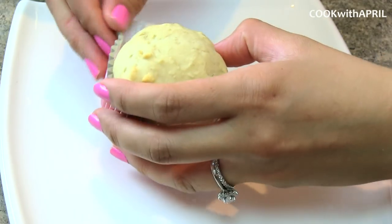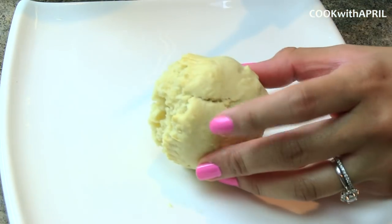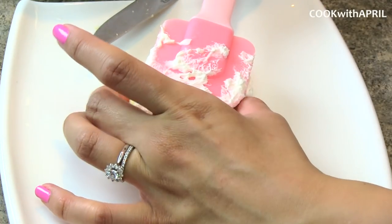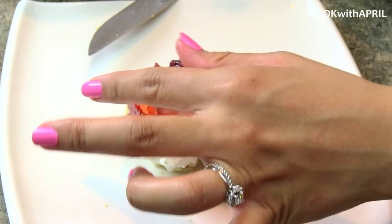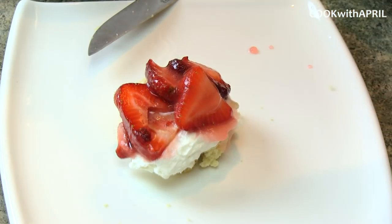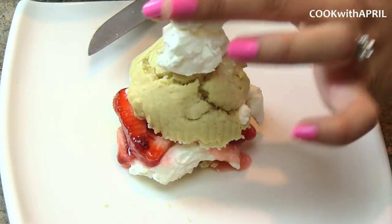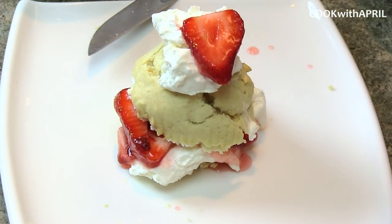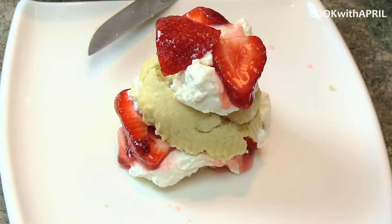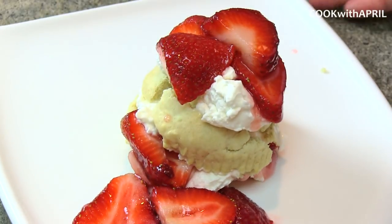Now that the cupcakes are ready, you're just going to remove the cupcake liner from the biscuit. Then you're just going to slice the cupcake in half. Place your homemade whipping cream, then add strawberries, then add more whipping cream. Then place the top of the biscuit and add more whipping cream. And garnish with more strawberries. Decorate your plate with more strawberries to enjoy. And that's your homemade from-scratch strawberry shortcake.